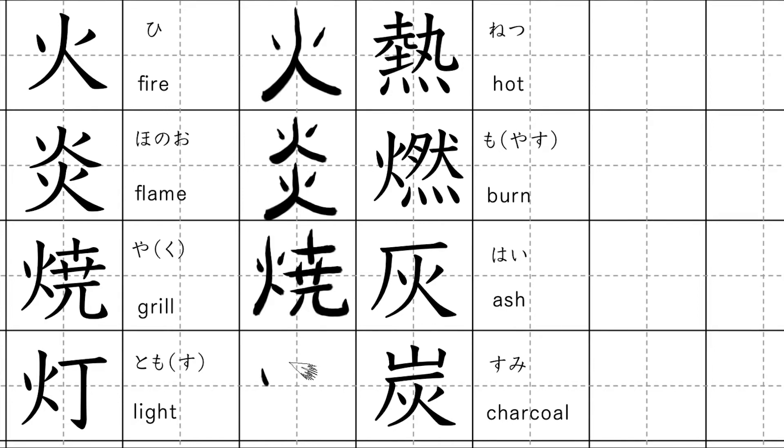This kanji means light. Kunyomi: tomosu. Onyomi: to.